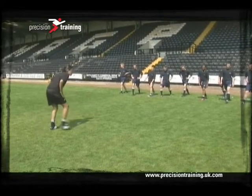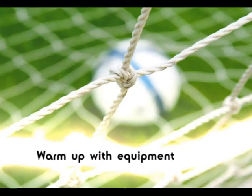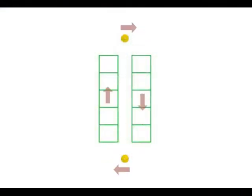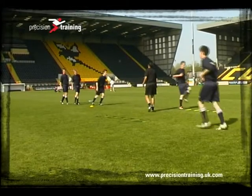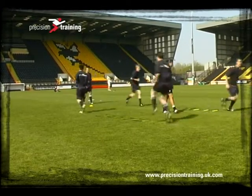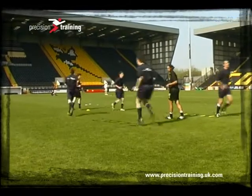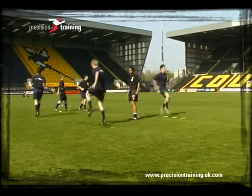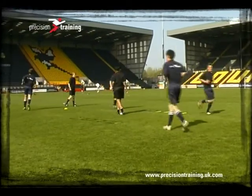Each stretch should be held for around about 10 seconds. A range of warm-up styles can be used through using a range of equipment. When using equipment, it's best to make sure that you're not asking too much of your participants, as it is still the warm-up, so we don't want to put too much equipment in and make it too complex.